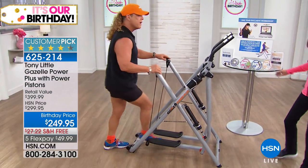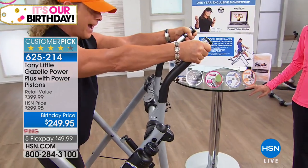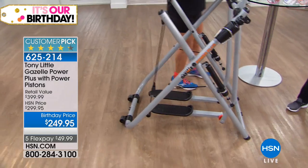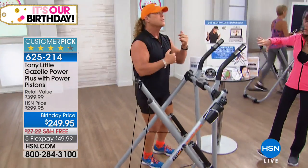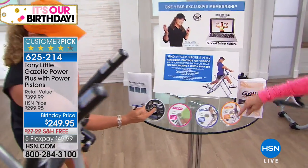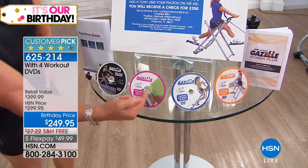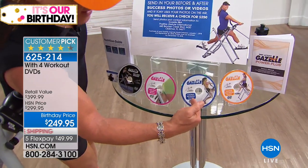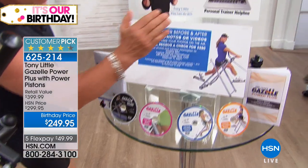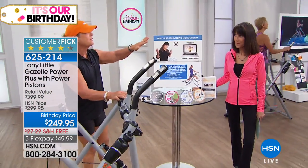You also get dual cardio heart rate monitor grips for an accurate heart rate reading — I'm at 72 beats right now. The machine holds up to 300 pounds. It comes as a whole system: four personal trainer DVDs at beginner, intermediate, and advanced levels covering total body workouts. DVD titles include 'Lower Body Solution,' 'Total Body Butt Kicking,' and 'Total Body Cross Training.' You also get a diet and nutrition guide.